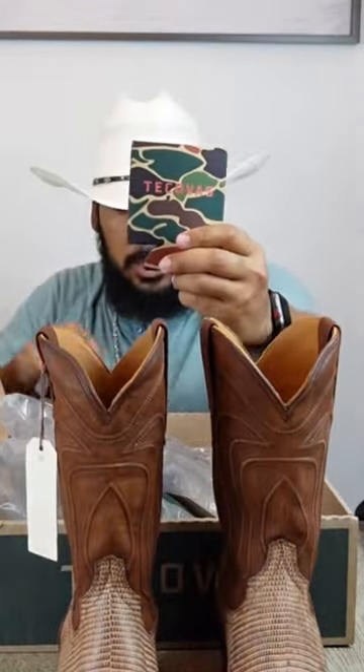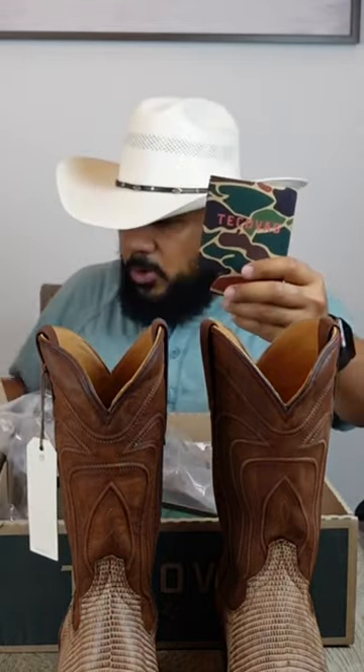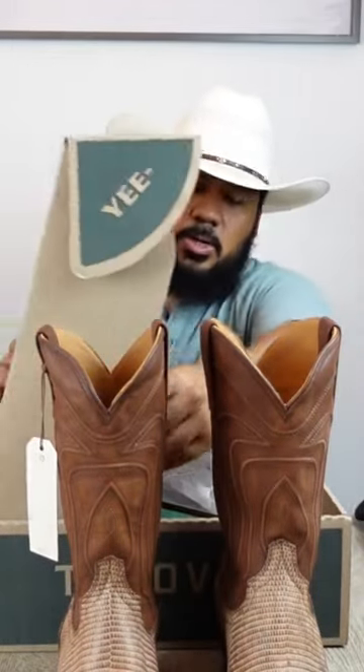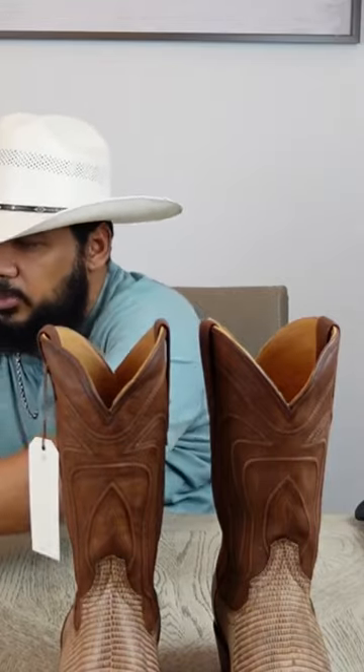Another thing that this company typically adds in their boot boxes is a koozie for your cold beverage, which is a real cool thing that they do. Let's show these goodies right here.